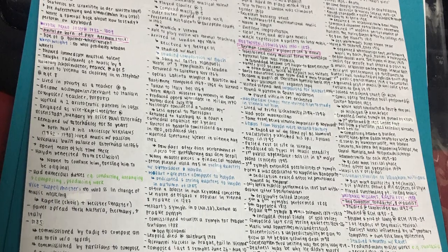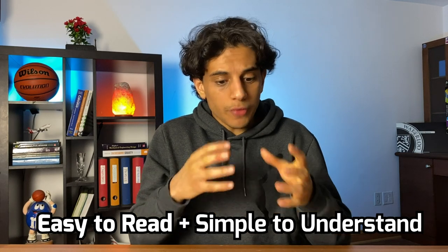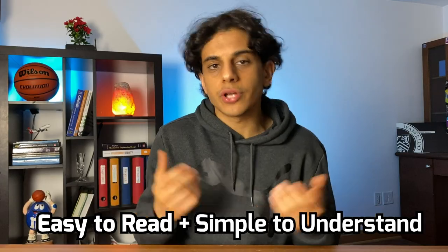Most people think they should fill this empty white piece of paper with as much information as possible until there's no more white space left. But that's not exactly how you should do it. I've seen people literally print every single PowerPoint slide on this white piece of paper and bring it to the exam. I've even seen people write so small in so many different angles until there's no white space left. Both of those methods are terrible because the cheat sheet is supposed to be easy to read and simple to understand. If you can barely understand it, there's no point — you're never going to even use it on the exam.